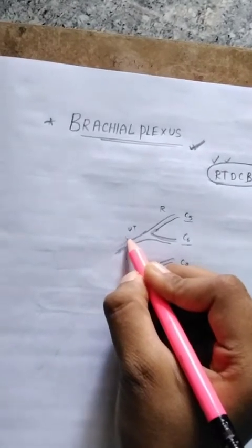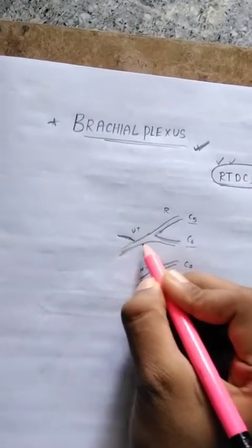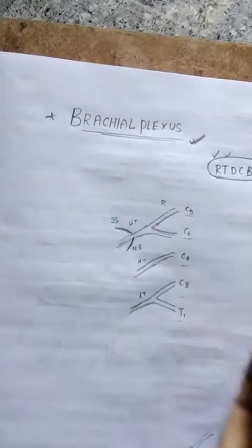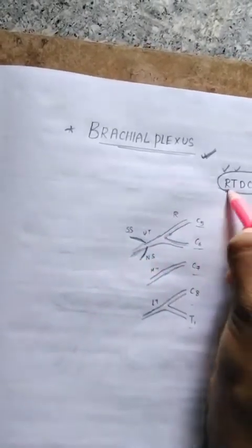The upper trunk gives off branches. There are two branches: the nerve to subclavius and the suprascapular nerve.